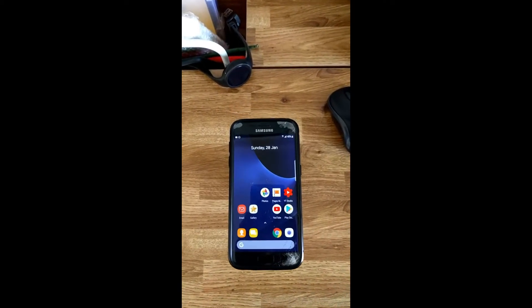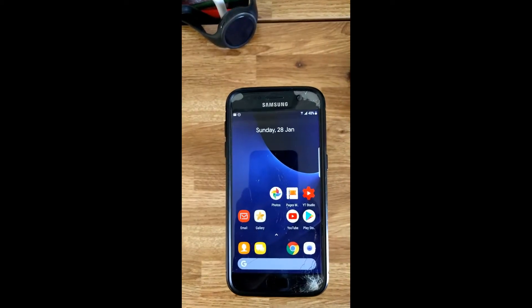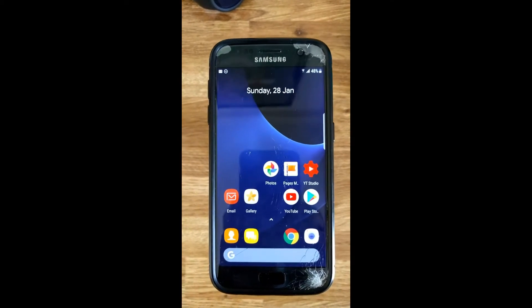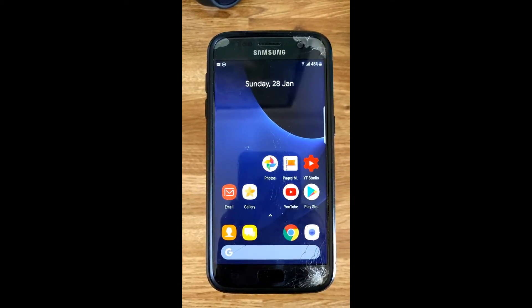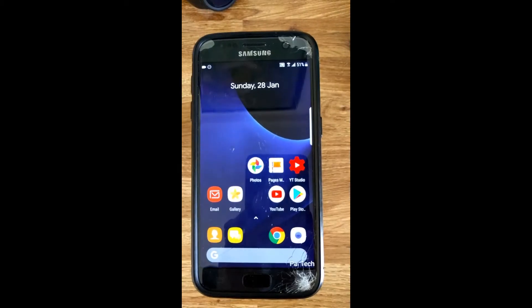Hello everybody, PyTech here and welcome to my new video. As promised earlier, I am back with an updated version for the S7 camera which now gives you portrait rear camera photos as well as portrait selfies.